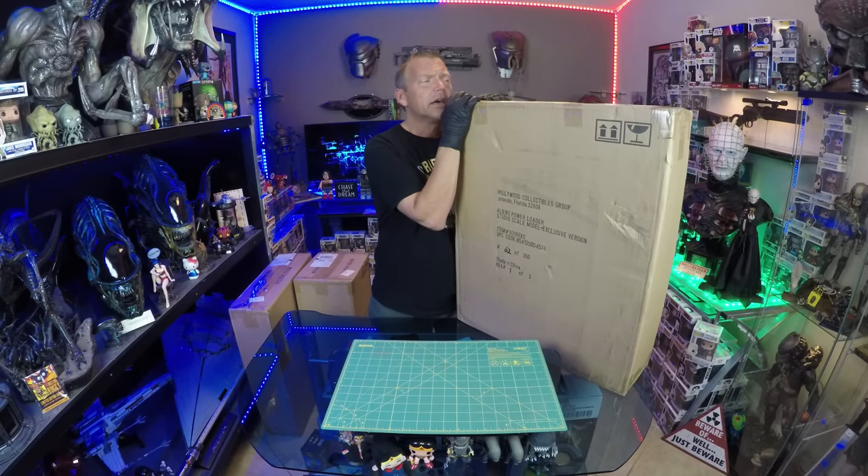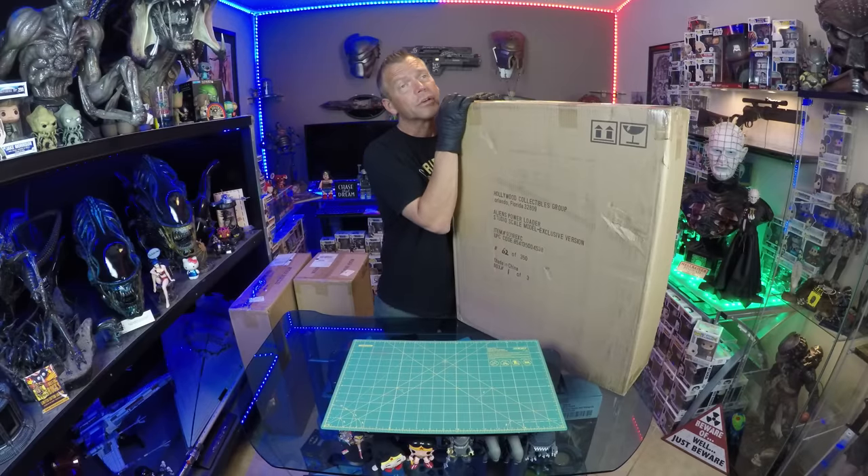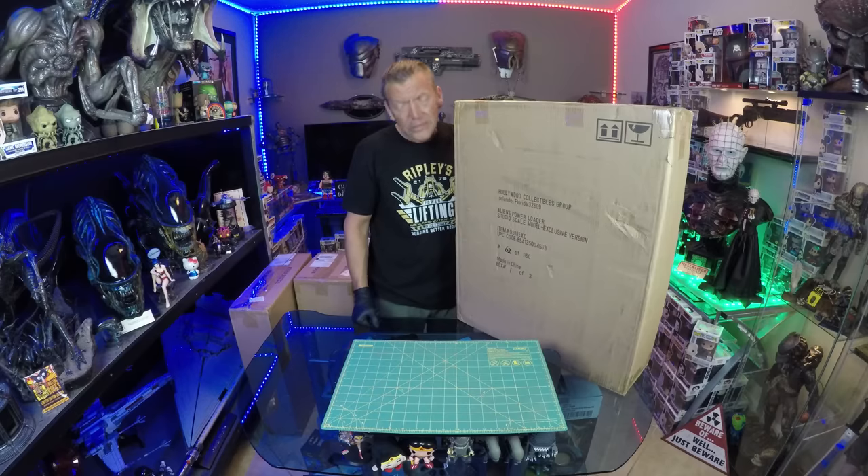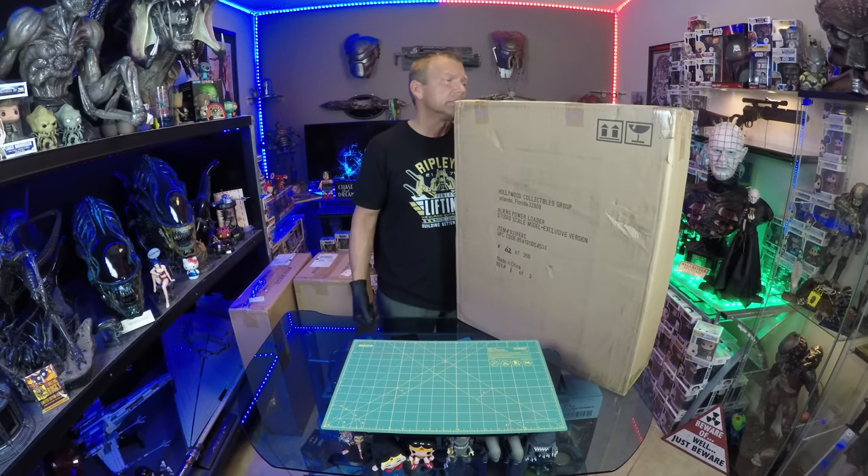In September 2016, he posted it on the Alien Predator Terminator Collectors Group — thank you very much, Jason, I appreciate this. So I've had it here for a year and a half without opening it. Some people call me crazy, but here we go.